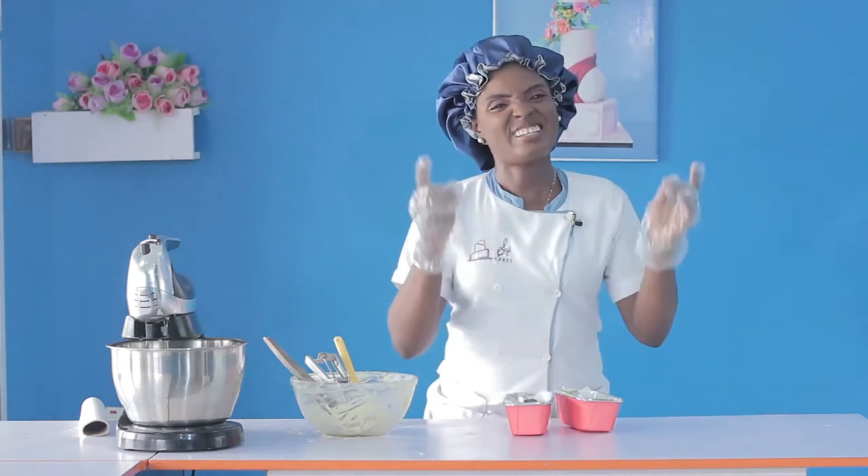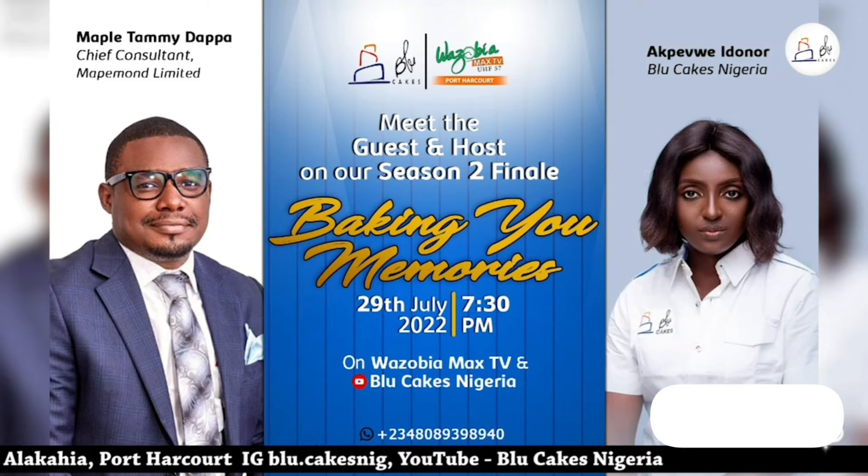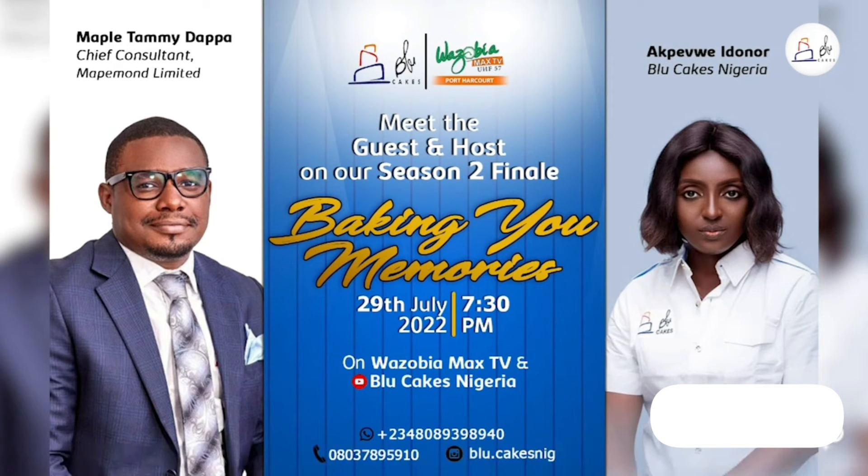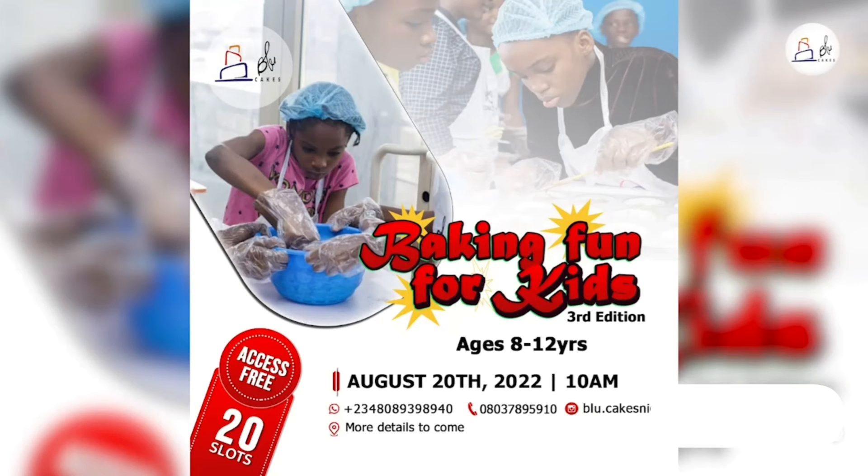Our oven is preheated so everything is ready — let's pop it in the oven. It's been quite simple! We're rolling out to the season finale on the 29th of July 2022, with a guest, chief consultant of Mid-Month Limited, Mr. Maple Tamidapa. Also, Baking Fun for Kids from Bookings Nigeria is coming up on the 20th of August 2022 — reserve your seats by sending your child's name, age, sex, and school to the numbers displayed.